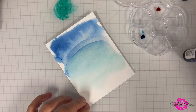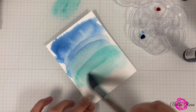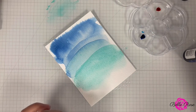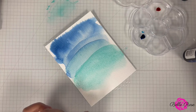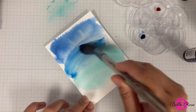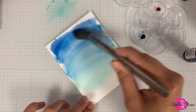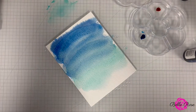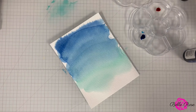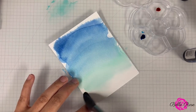Let's add some more Aquatini on here. I'm leaving the bottom because I'm going to bring in Tea Dye to kind of resemble the sand on the ocean floor. I just want to blend it together like that. Now I'm going to bring in Tea Dye for the bottom to resemble the sand, and then we'll be done.